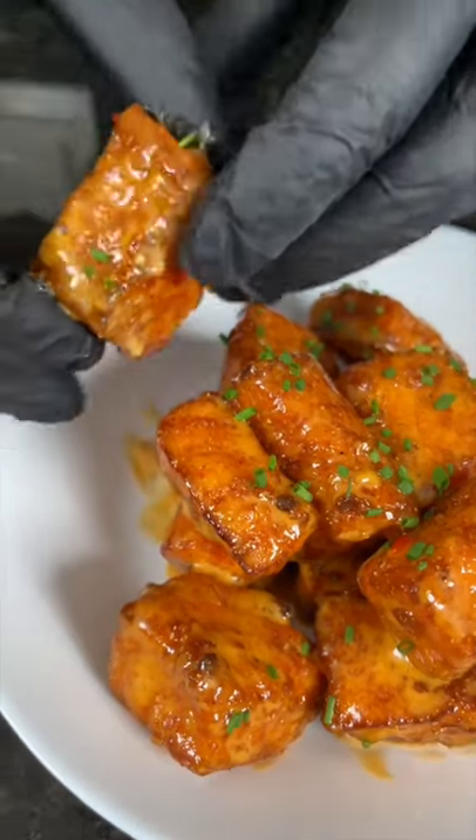Adding some fresh chopped chives because why the hell not. All the specific measurements and ingredients are in the caption. Now it's your turn to make it happen.